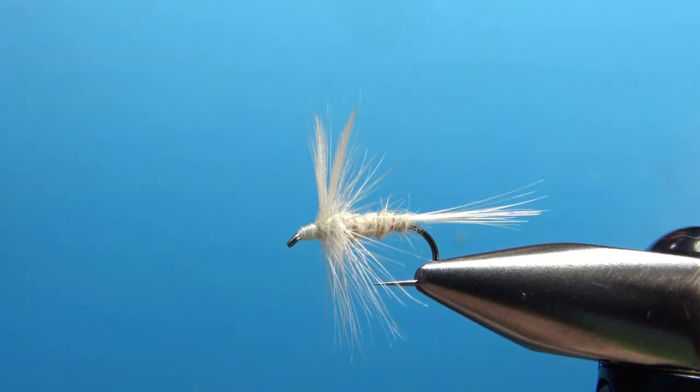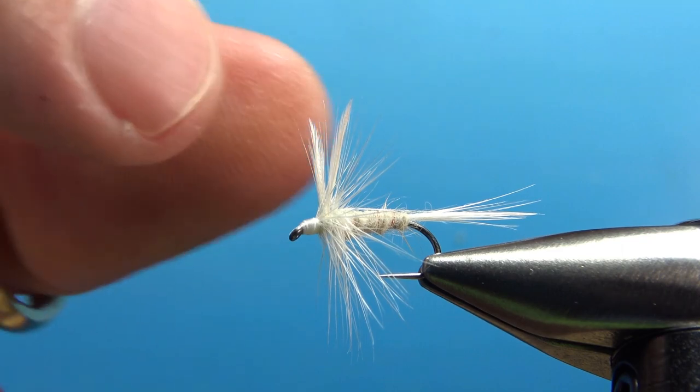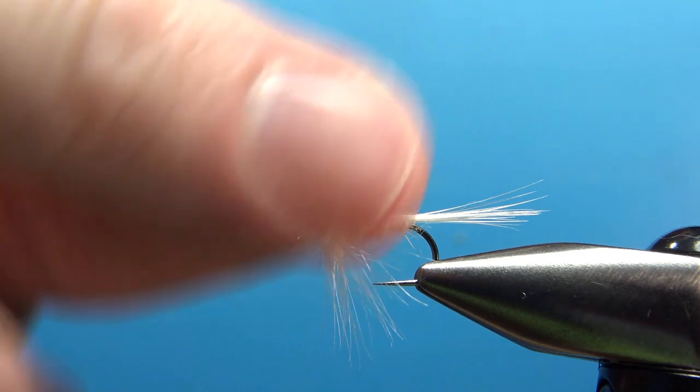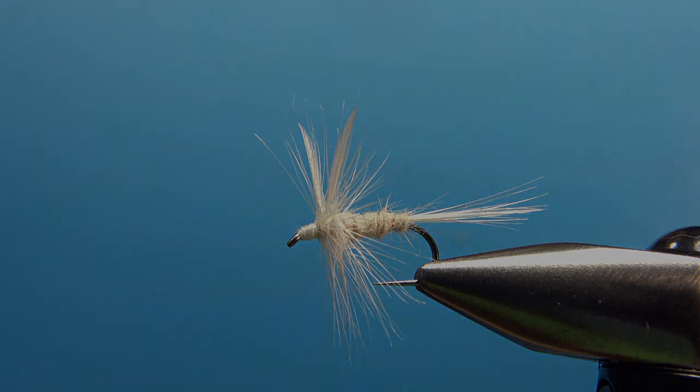Those wings don't look too bad — they're coming off the top a little bit close together, but I think we're fine with that. So that's it, my friends — the White Moth. Pretty cool pattern, great for us old folks fishing late in the evening. I appreciate you watching. Take care, and we'll see you next time.